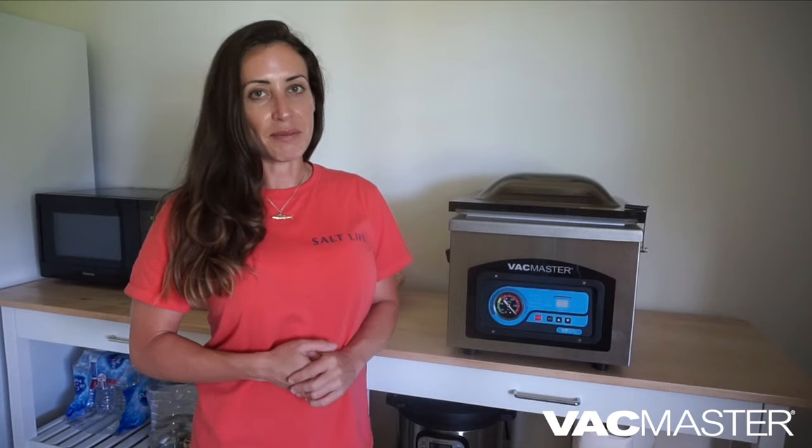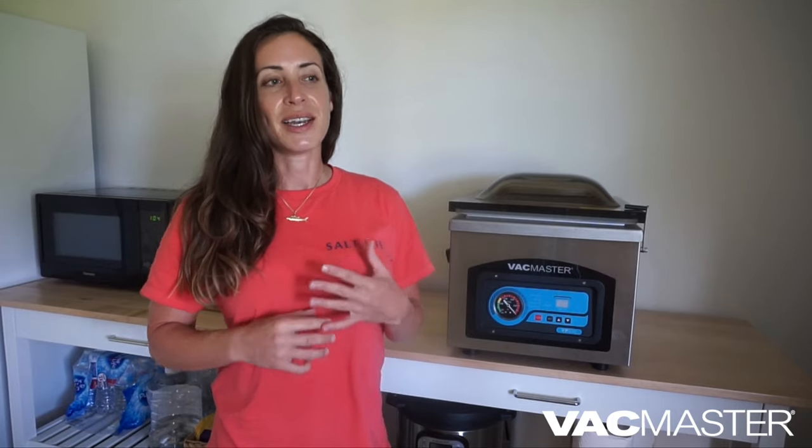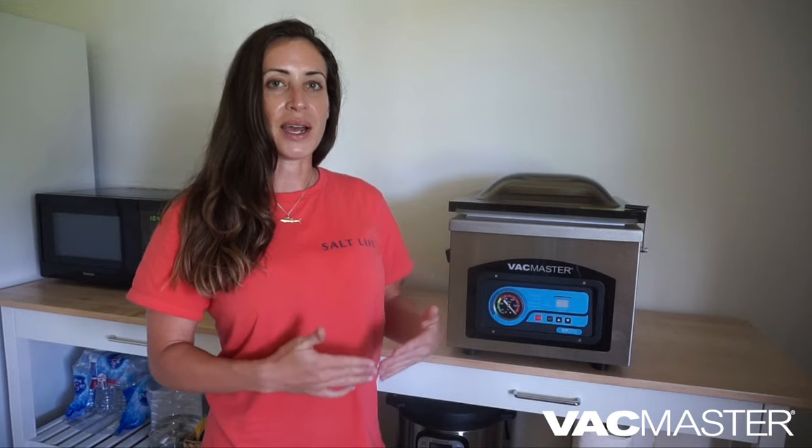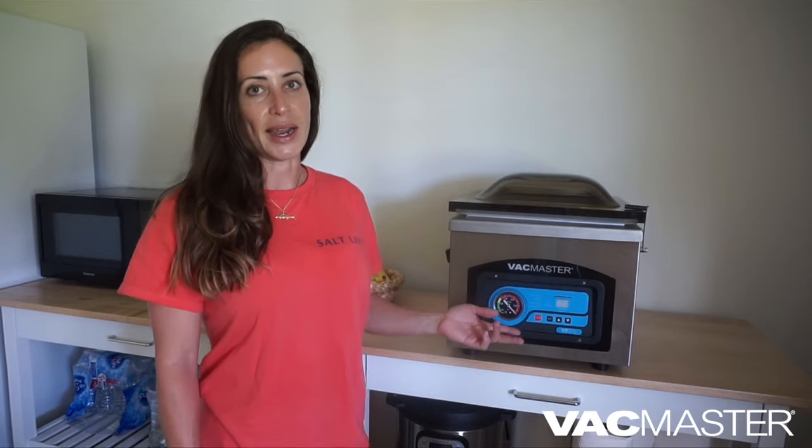I had previously used a BP210 machine at a fishing camp where multiple charter captains take out multiple people, catching limits of redfish, trout, and flounder almost every day — bringing it home, cleaning it, and sealing it in the vacuum machine. That machine was running through pounds and pounds of fish every day, getting worked really hard, and it had been in use for years and was still working as if it was brand new. That to me is an excellent product, and that basically sold me.